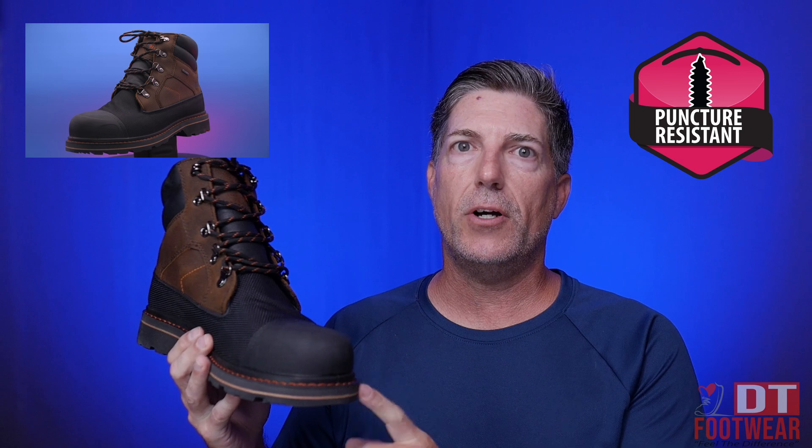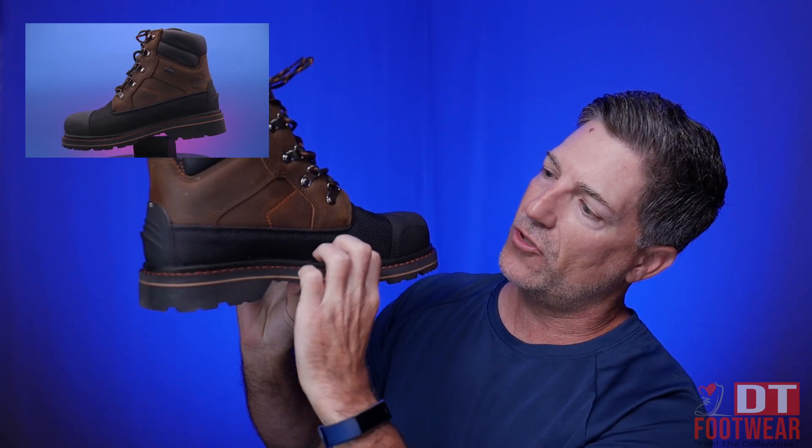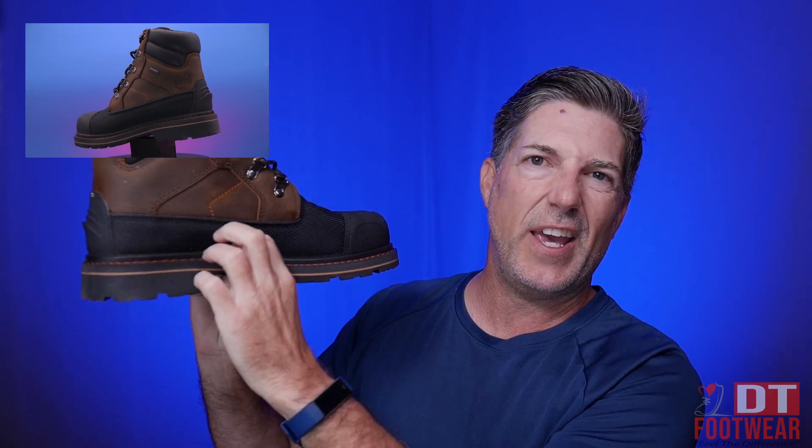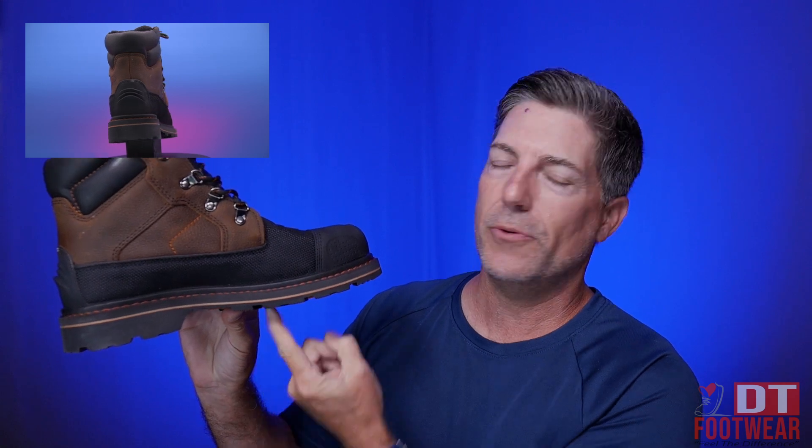Also in the middle is a Lensy puncture-resistant midsole. Inside this midsole is a piece of Kevlar essentially, so that if you step on a nail or something like that, it is going to hit that Kevlar and resist puncture for additional protection.